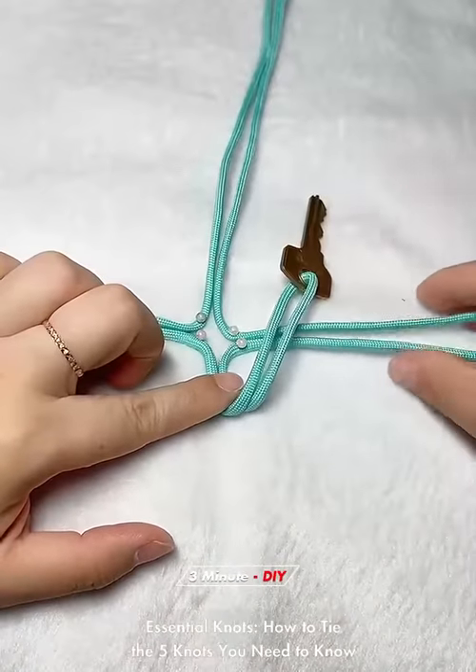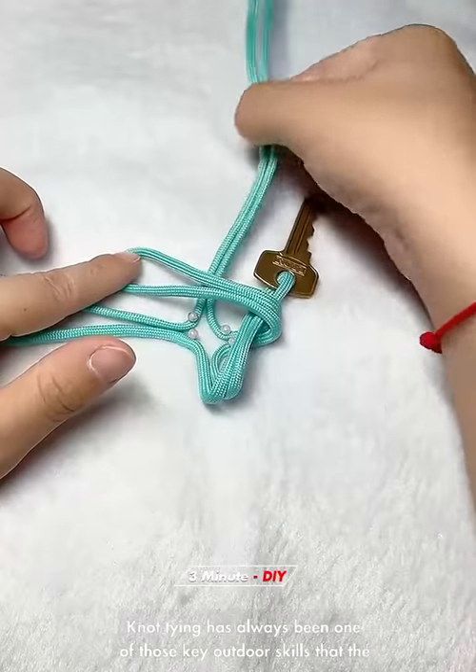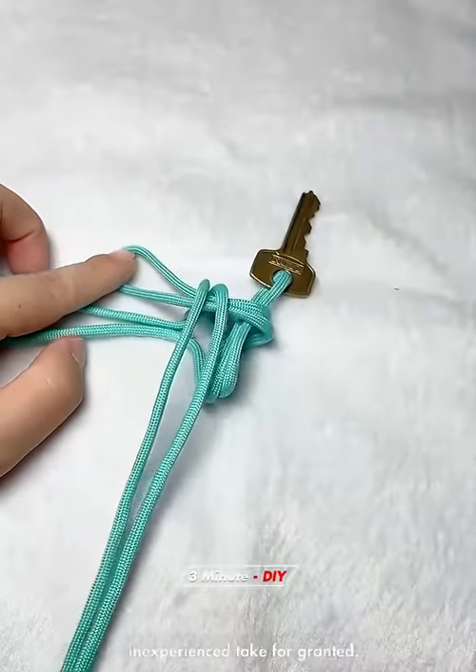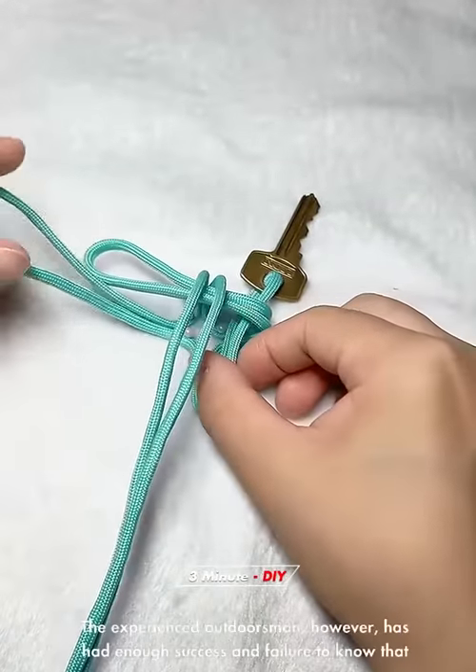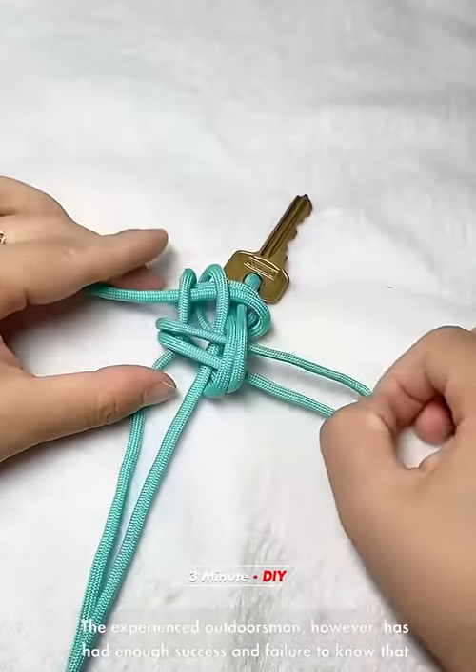Essential knots: how to tie the five knots you need to know. Knot-tying has always been one of those key outdoor skills that the inexperienced take for granted. The experienced outdoorsman, however, has had enough success and failure to know there are right and wrong knots for certain jobs.